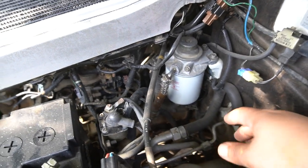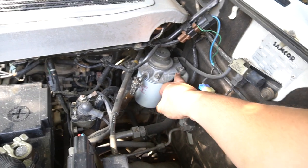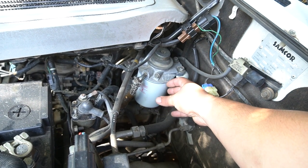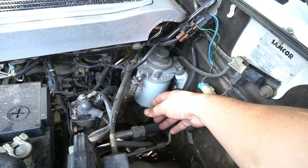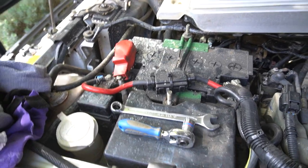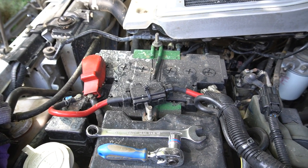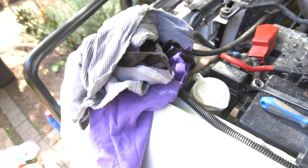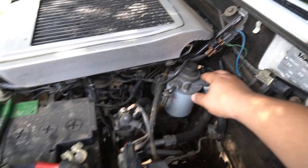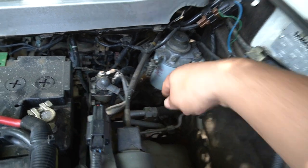Next up is replacing the diesel filter, which sits just under the intercooler against the firewall. We're going to loosen off these two bolts at the top — that's a 12 millimeter socket — and then take the housing to the side and remove and replace the filter. I'm going to disconnect the positive battery terminal any time I do anything with fuel, diesel, or petrol in case there are sparks. I'm also going to put some rags underneath to catch any diesel that comes out.